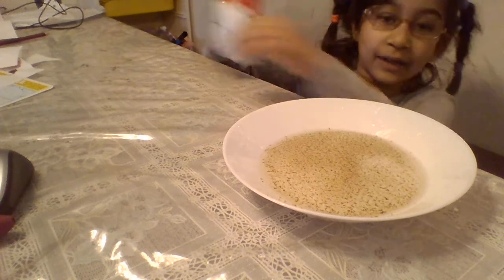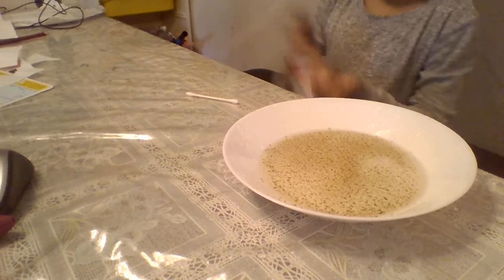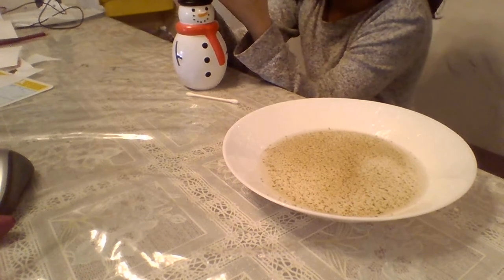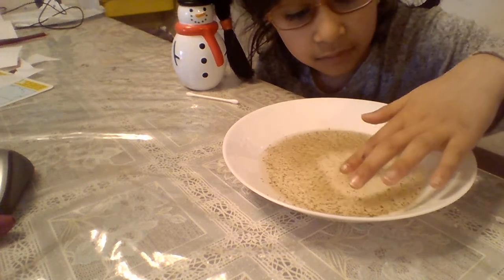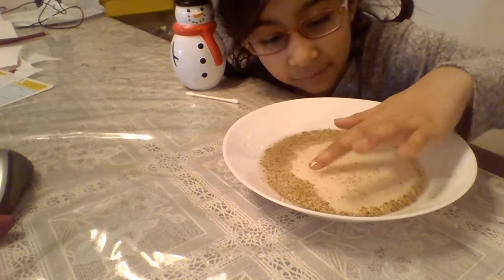I'm going to put the soap on my finger instead. So then you put it in there. Don't press. And there it is — we made it work.